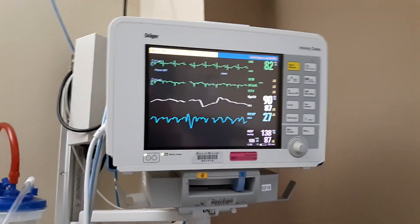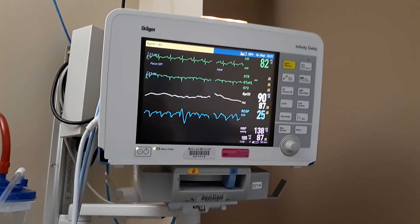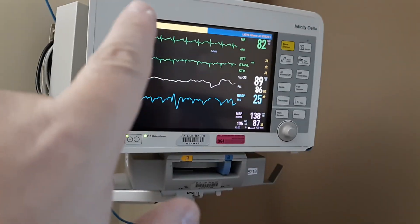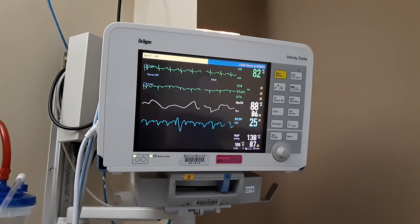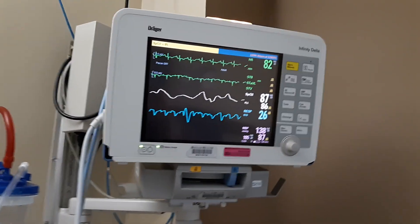In this video I want to show you how to read a patient medical monitoring system. This particular brand is called a Dragger Infinity Delta, but it doesn't matter what kind of monitoring system you have — it basically measures the vital signs of a patient.